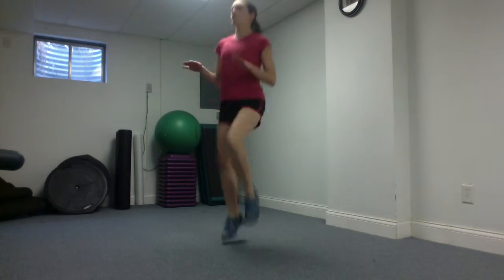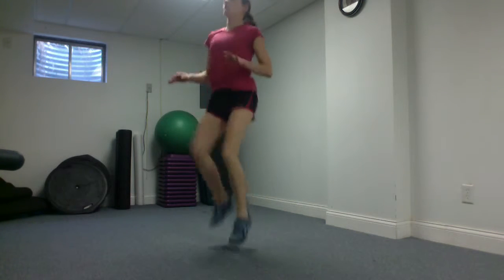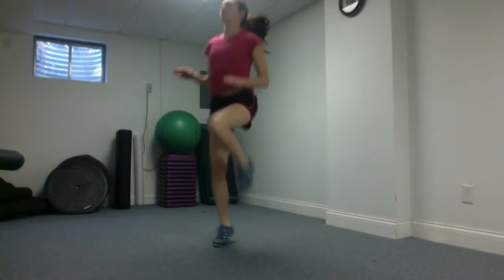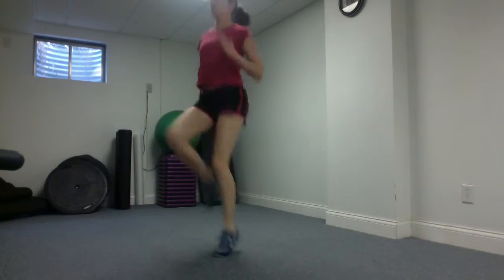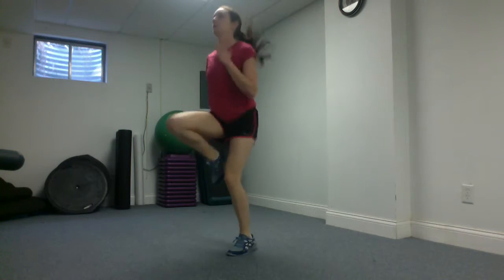Starting with good upright posture and your arms at waist height, drive your knees up towards your hands so that your thighs and hands high five together. That helps you know how high you should be driving your knees up. If that feels comfortable, then you can add your arms into it to give you a greater challenge.